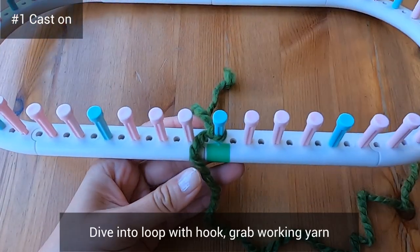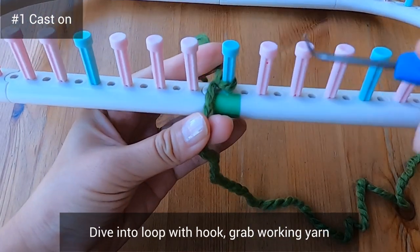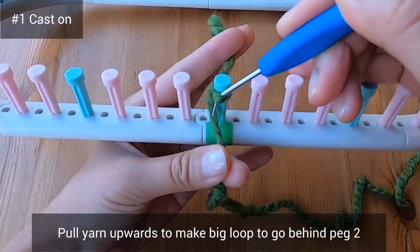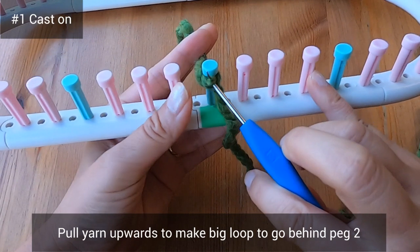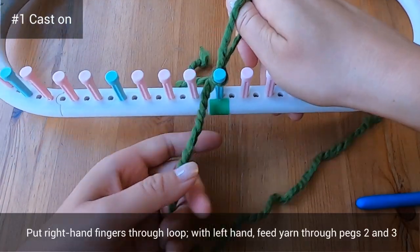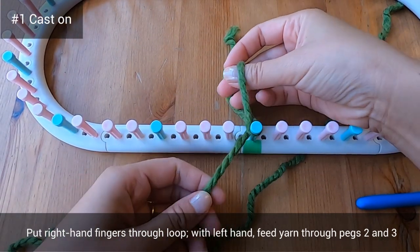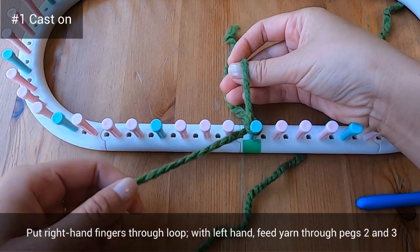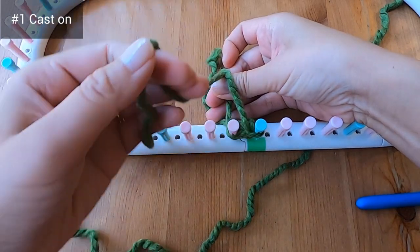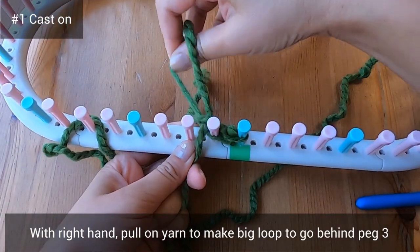Take your hook and dive into that first loop as if you're going to purl. Grab the working yarn, pull it upwards, and make a big loop that's going to go behind peg two. With your right hand put a few fingers through that loop, and with your left hand feed the working yarn through pegs two and three, then grab that yarn with your right hand to pull on it to make a new loop.